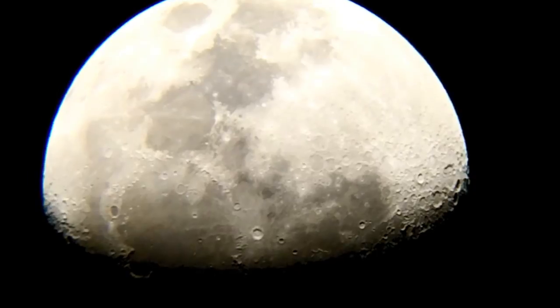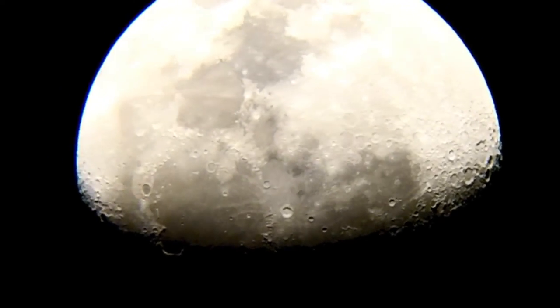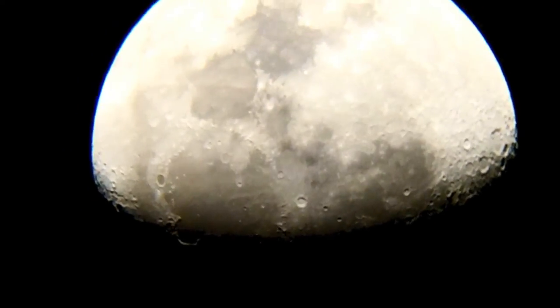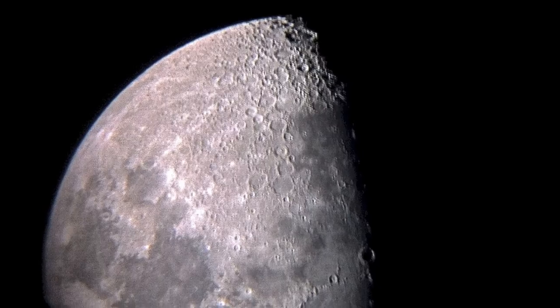This is the moon at 65 times magnification and it was filmed with a Skywatcher Heritage 130p telescope. As you can see it's pretty clear considering I'm using a 50 quid video recorder.